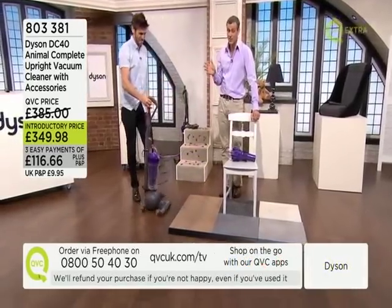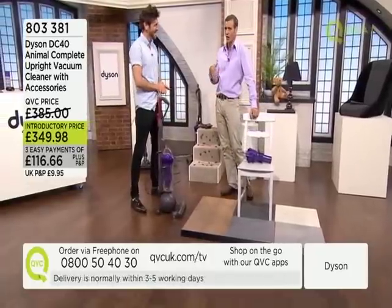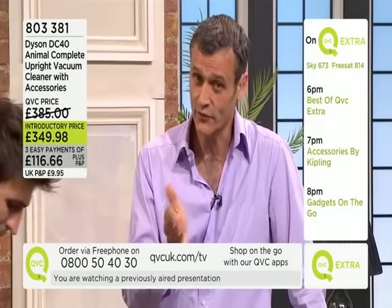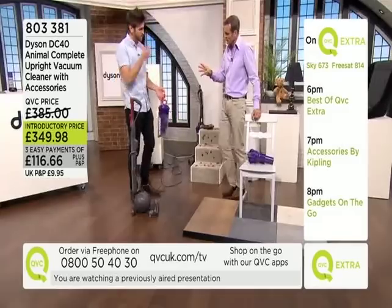We've got loads of accessories and it is a complete system — so if you've got pets, kids, or a big house to clean, this could be the one for you. You've got 30 days to put it to the test; if you're not thrilled with it we'll come and pick it up at our expense and give you a full refund. Three easy payments are available.